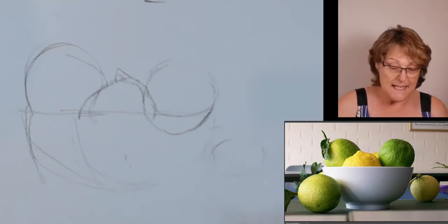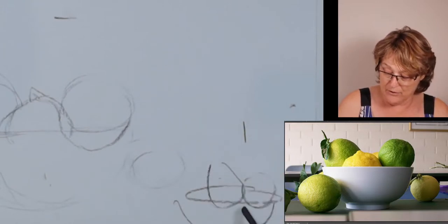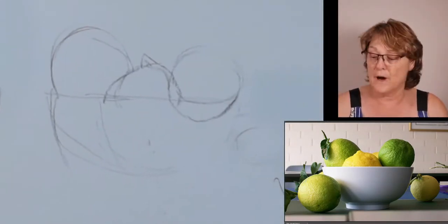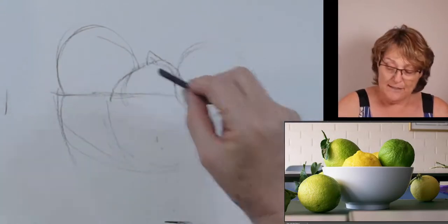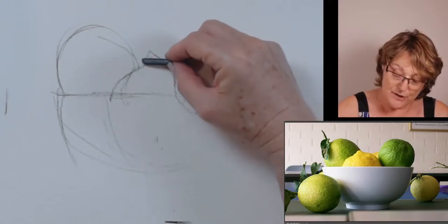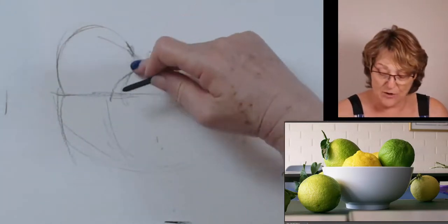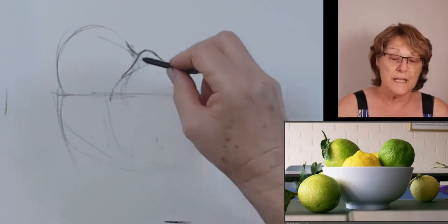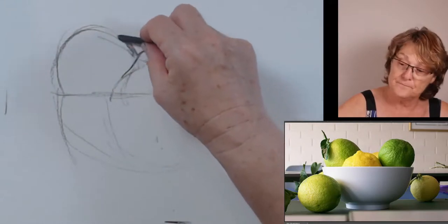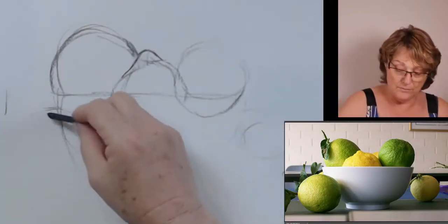We tend to put a bowl like that and make our items way too shallow — they need to actually sit inside the bowl. That is a little tip for you. Now in the photograph, this lemon carries on going up and meets just in the middle, and I'm not happy with that as a composition, so I'm going to give myself a little bit of negative shape there, which will be more attractive.